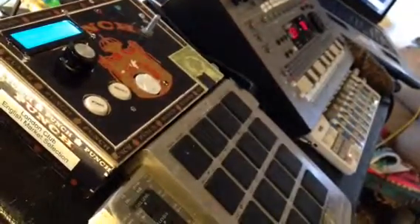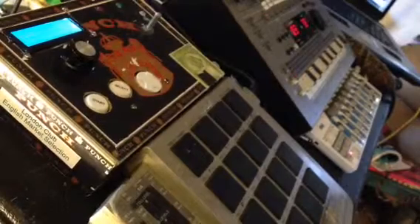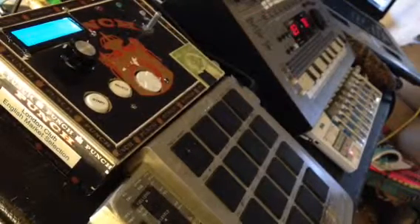The cool thing about MIDI is you can change the voices while it's playing back and mess with parameters like cutoff and delays. Here's a little test.